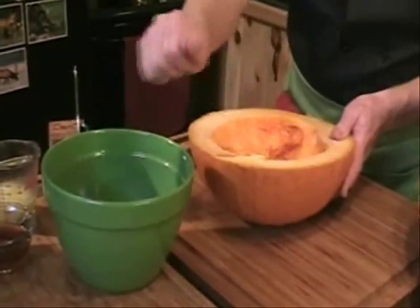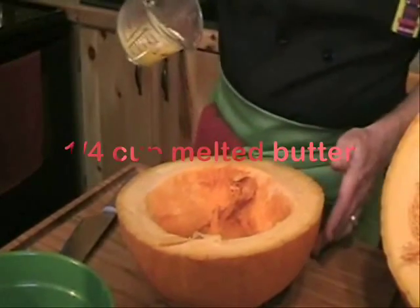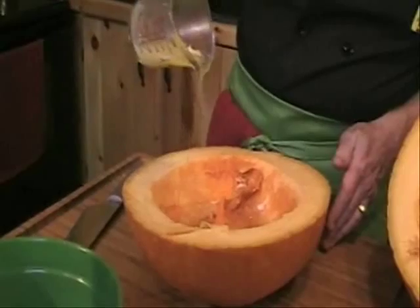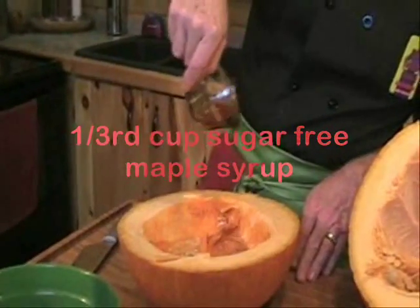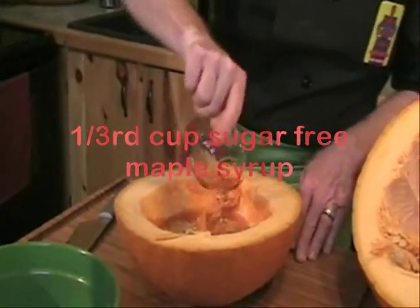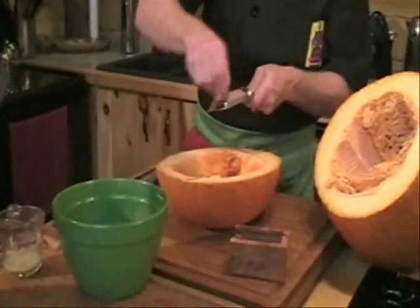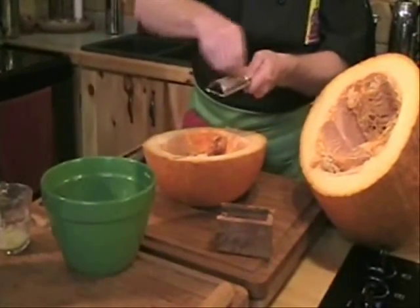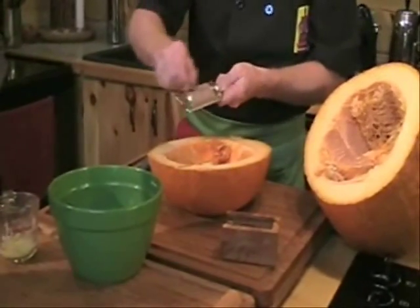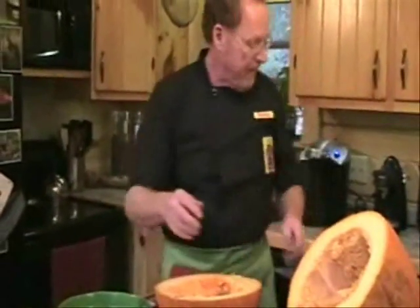Now inside of here we want to take some butter — about a quarter cup. We want to take a third of a cup of sugar-free maple syrup and drop it right inside of that pumpkin. Then we want to take some fresh nutmeg, a wonderful spice, and grind it right on top of our pumpkin. We're going to put this bottom portion of the pumpkin on a cookie sheet in a 350 degree oven and bake it for about 45 minutes.